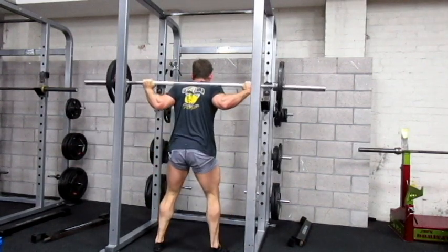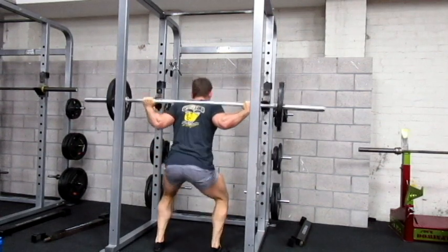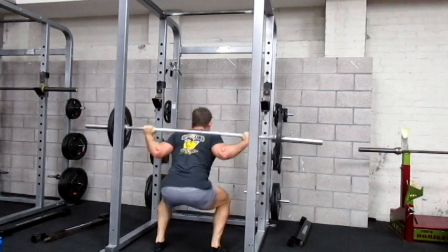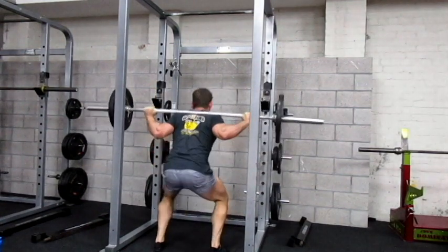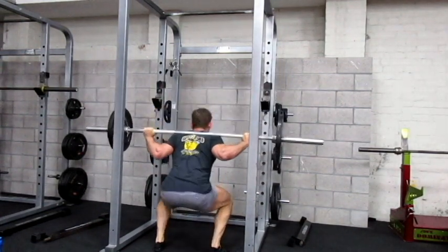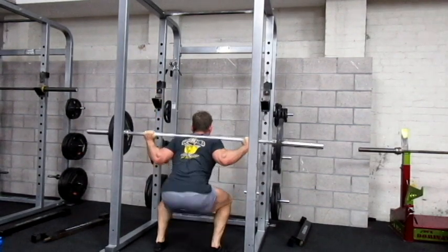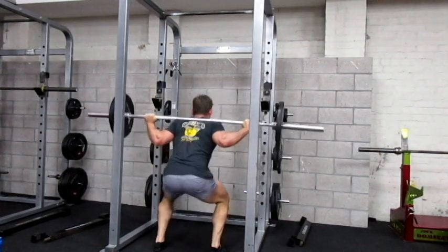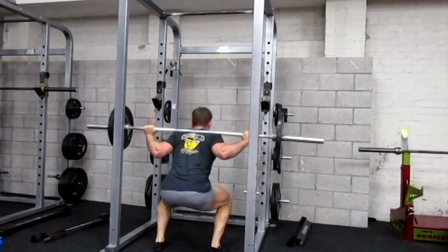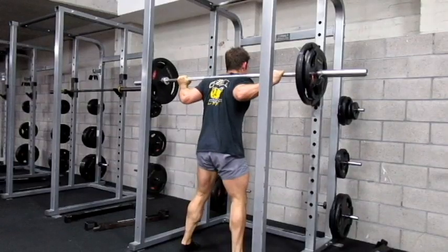Starting with squats — squats have never been a good exercise for me. This specifically is a low bar squat, so the main muscles I'm working here are the quads, the abductors and the glutes. In the past my leg training was more similar to that of Dorian Yates, where it was a lot of leg press, bike squats and leg extensions.